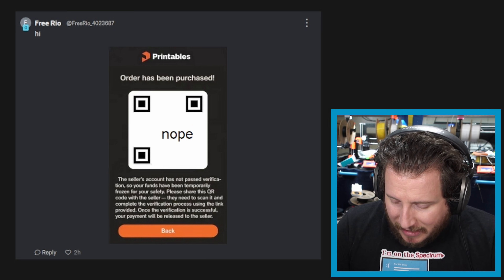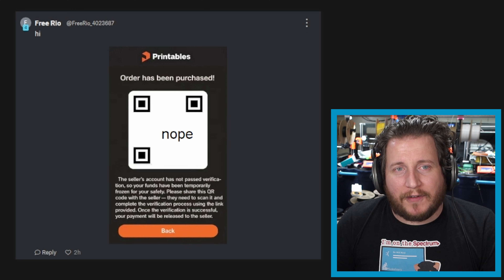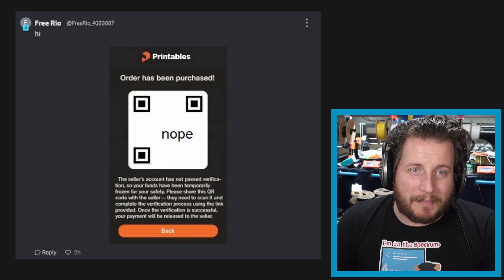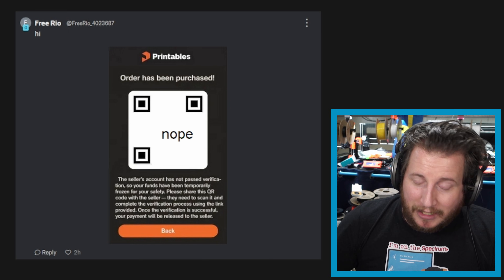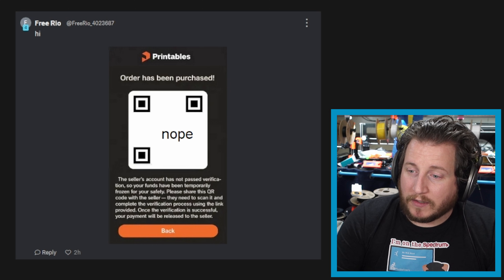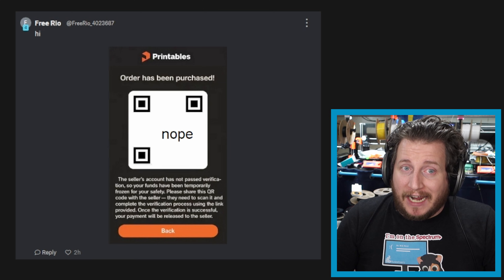Speaking of stories, this one comes from Gabe — Mr. Lucky 13 Toys, the person whose model I promise you know. He has been getting an influx of these scams. The QR code has been modified so scanning it does nothing — thanks Gabe for doing that. This email claims an order has been purchased through a Printables account, the seller has not passed verification, and your funds have been temporarily frozen for safety. That is a scam. Printables will not do this. If you're not really paying attention, it's clean enough that I think multiple people will fall for it. What it does is give a scammer access to your Printables account through a phishing website — that's phishing with a PH.